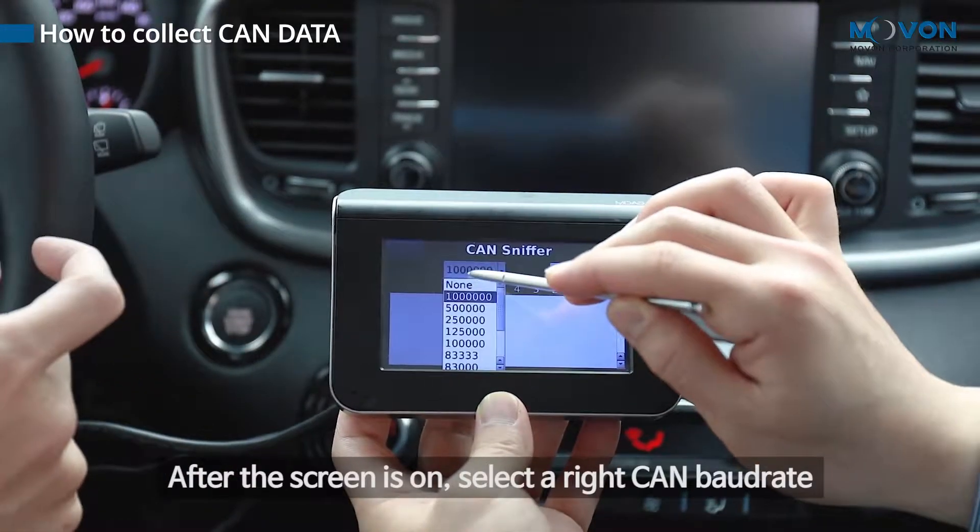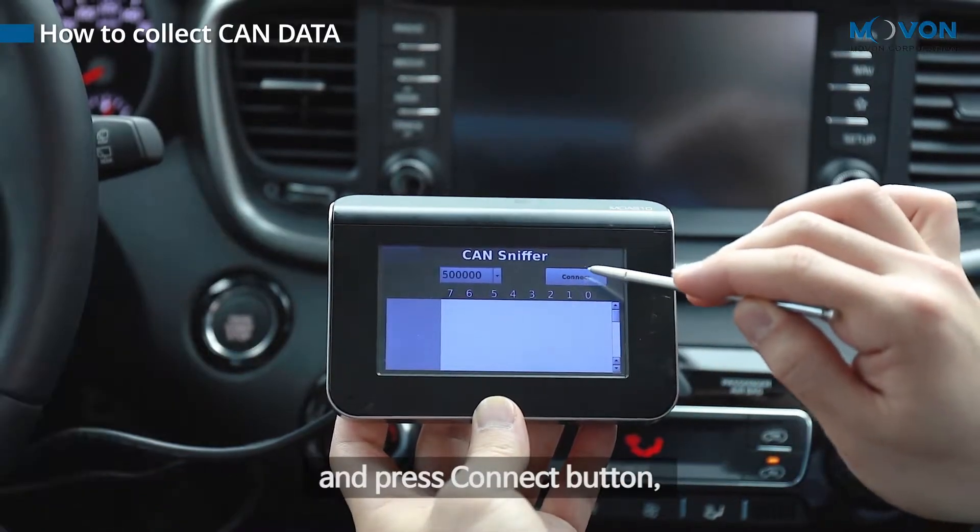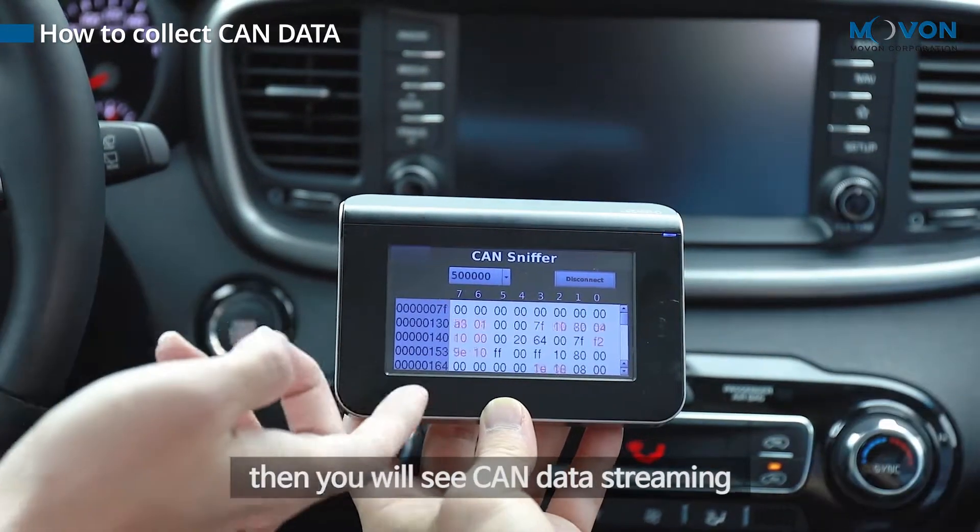After the screen is on, select the right CAN baud rate and press the connect button. Then you will see CAN data streaming.